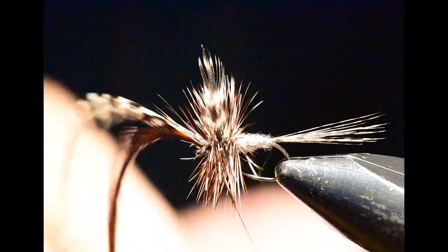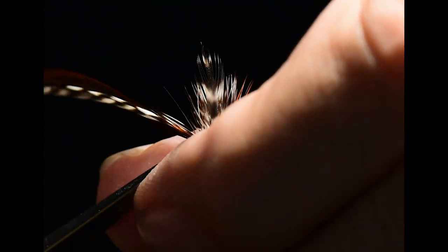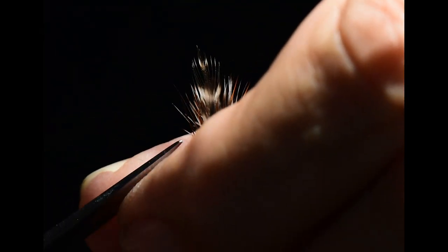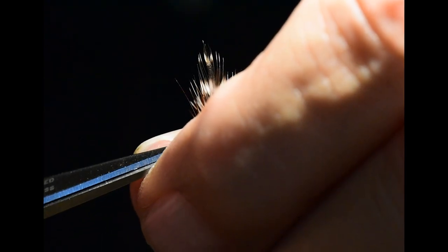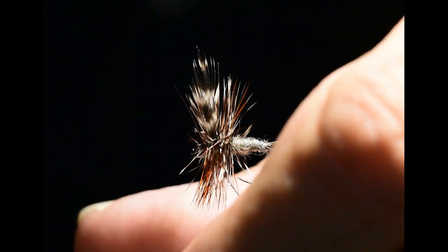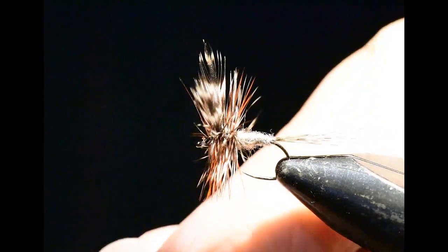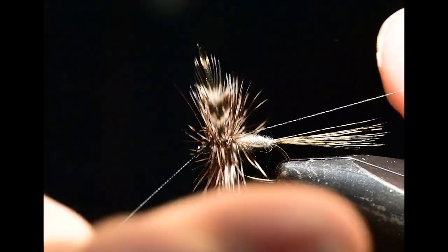To tie this off, I've pulled the feathers upright, crossed them with the thread, and then pulled the hackles back and crossed the thread only on the stem — so I don't catch a lot of the barbs as I'm tying this off. I'll clip off the excess. After I've tied off the hackles I can clip any stray barbs that aren't where I want them, then whip finish and complete the pattern.